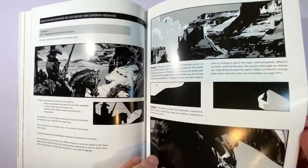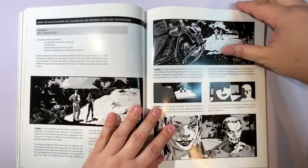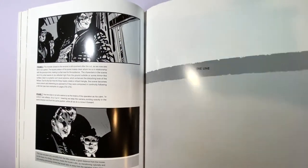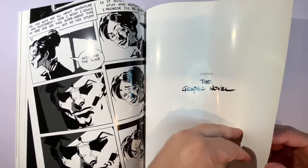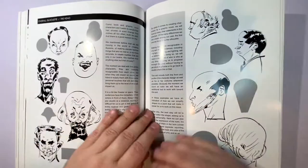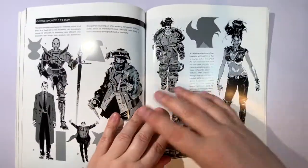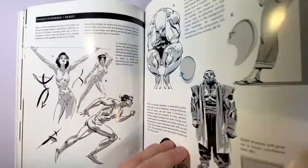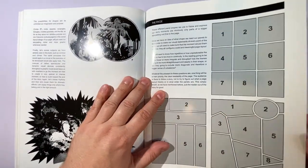The pages are pretty thick, nice quality. It talks about framing here, which is really perfect for comic book artists or graphic novelists. This chapter is specifically for the graphic novel, and this is kind of why I purchased the book for this area right here. It shows your panel page setup and some things you can do.